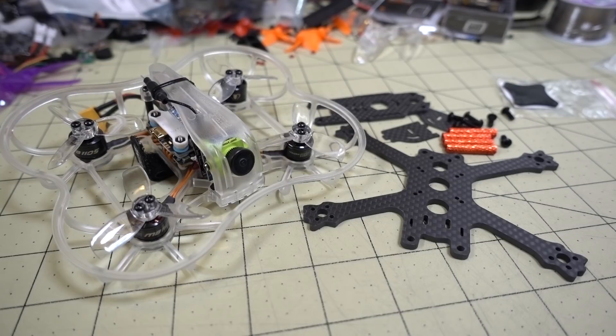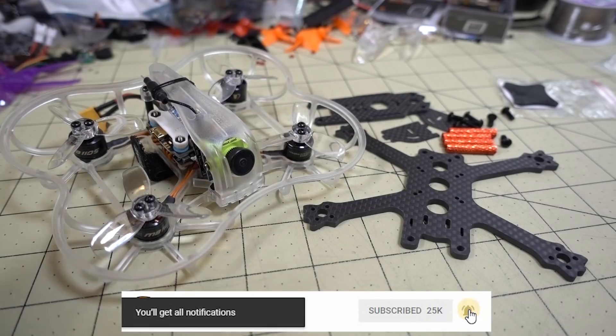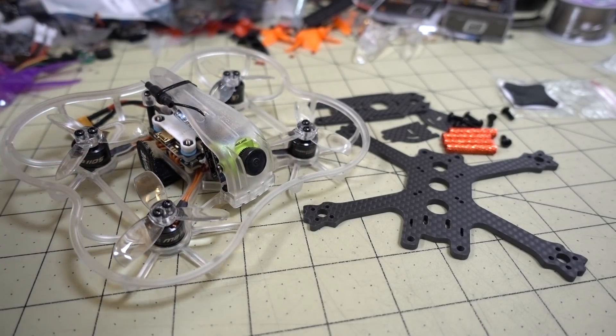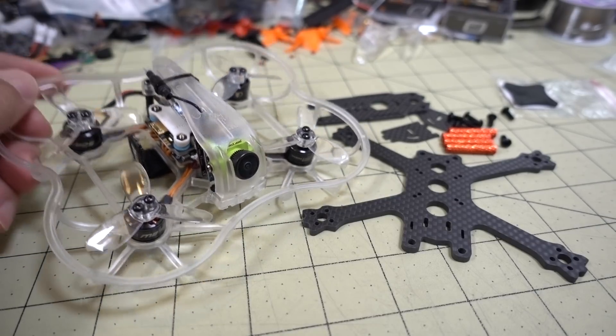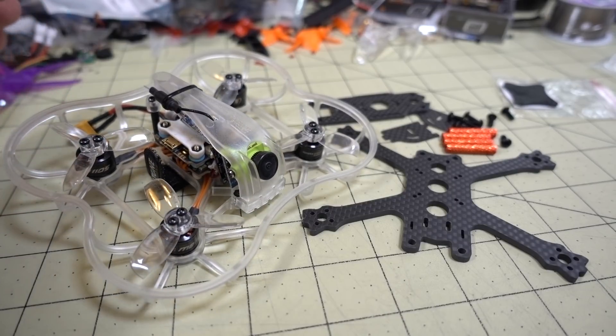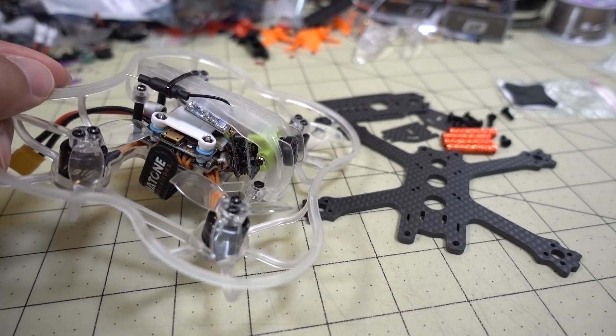A while back I got a question on how to build a 2.5-inch micro for as cheaply as possible — basically a 2.5-inch micro budget build. I did a lot of digging on various stacks, parts, and motors, and found that the Diatone parts are going to be the cheapest possible. Getting this combination — the R249 in the plastic frame — comes in at $109, which is the cheapest you can find for all these parts: motors, stack, camera, and video transmitter all together.